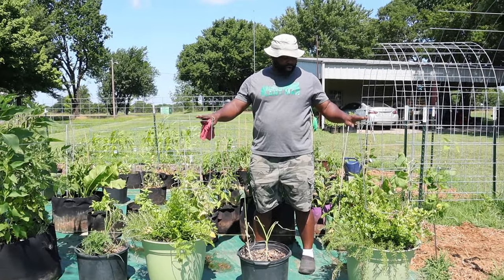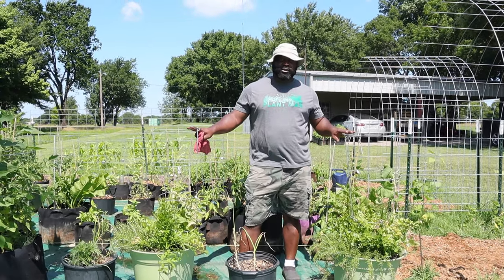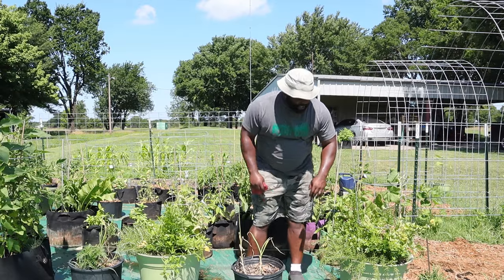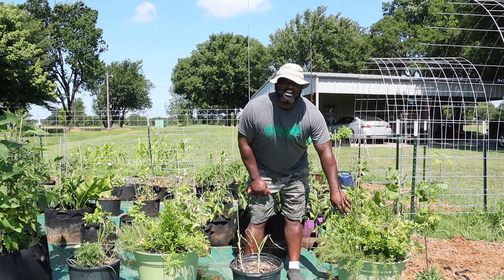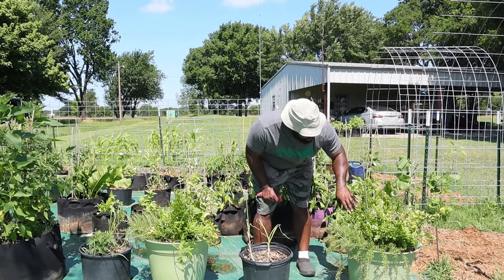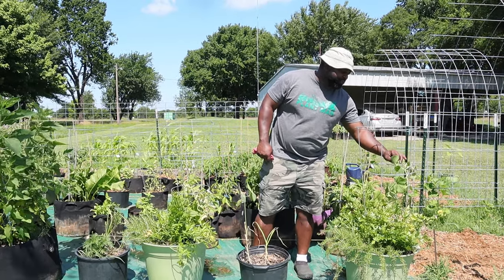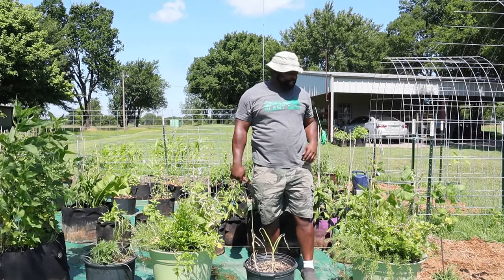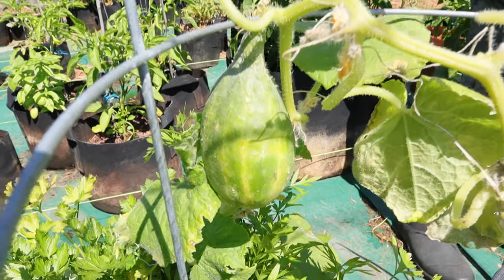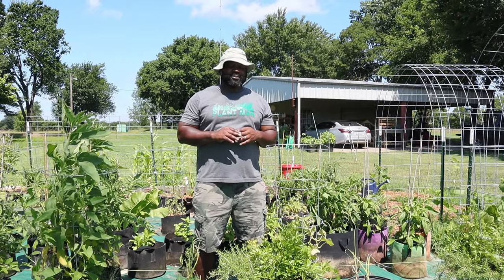These two containers we brought from our previous house. They were part of our thrillers, fillers, and spillers to help with curb appeal for the house. In here we have some parsley and some trailing rosemary that has just basically taken off. We also have what were supposed to be bush variety cucumbers, but they seem more viney than ever. In this container we got two big cucumbers, and from that container we already harvested a nice sized cucumber and it was delicious.